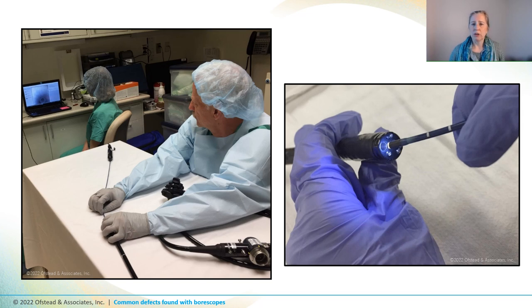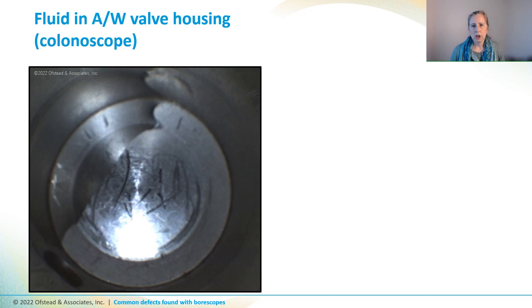So this video is going to provide you a bunch of examples of defects we've seen when we've been in the field. All the scopes shown in this video were considered by the institution to be patient ready because they were fully processed and ready to go for the next procedure. We're going to start by looking at a few photos of fluid retained inside the ports and channels of endoscopes that we found in storage cabinets, which is concerning because moisture fosters the growth of molds and fungi and other bad germs that could harm patients.